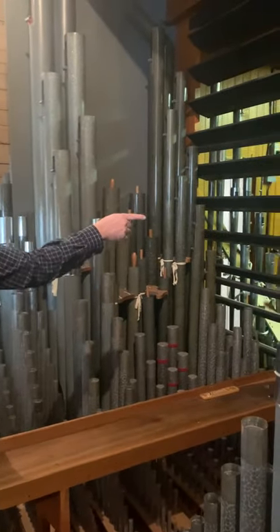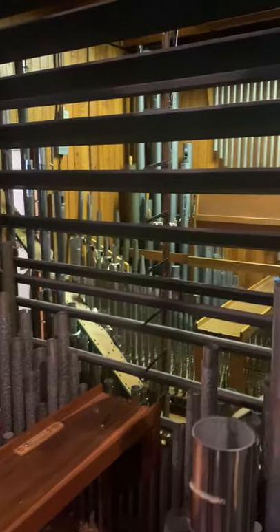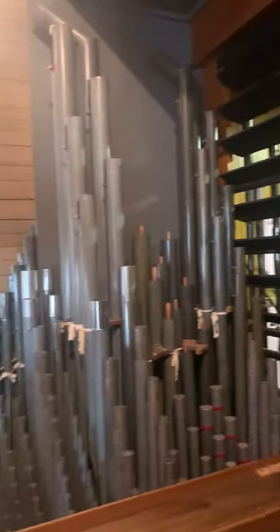If you look through these louvers, you can see back where we just were in the choir division. In the organ world, these louvers are called shades, and what they do is close the room behind it — that's your volume control. You can add more stops or open the room up to make it louder, but when the organ plays a note, that note plays at the same volume all the time.